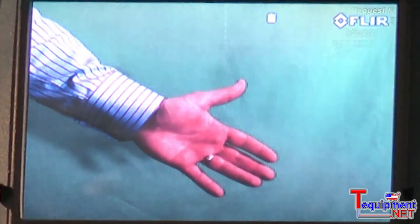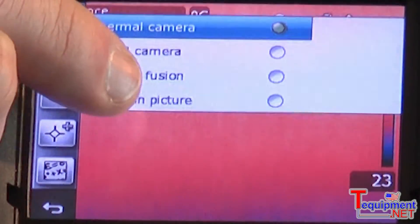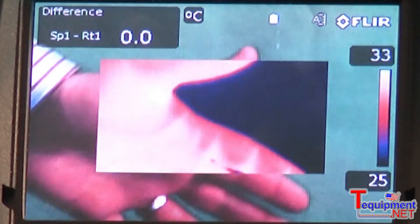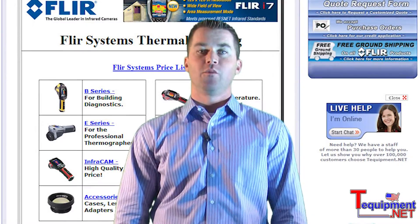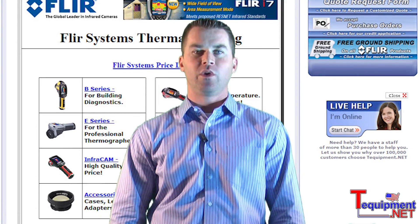In this way, they can utilize the high resolution 3 megapixel visual image to picture-in-picture fusion mode, which overlays the visual and digital image. For more information on FLIR Systems infrared cameras, please contact your T-Equipment product specialist.